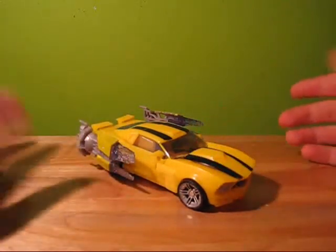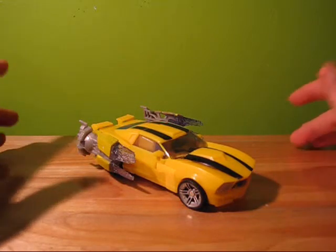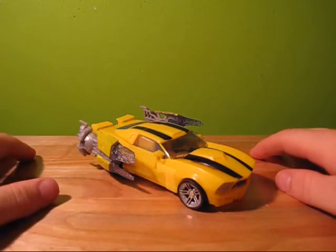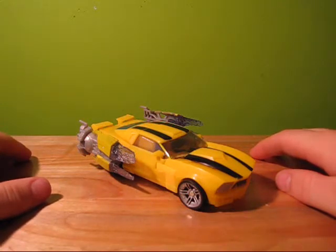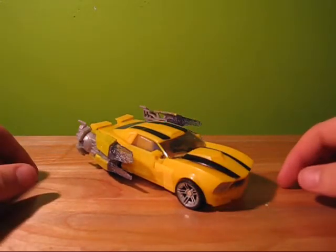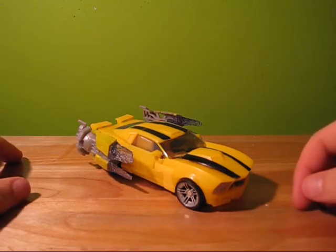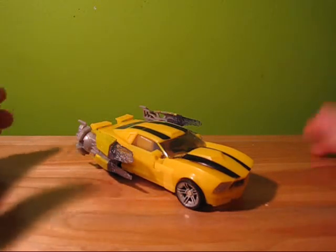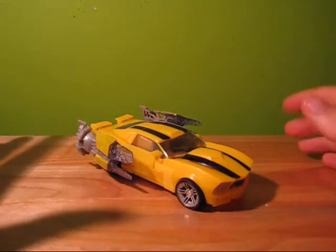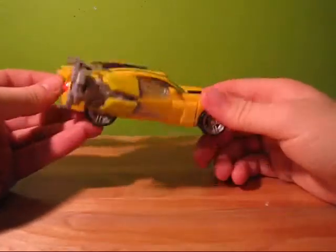I actually like this guy. I don't normally appreciate Bumblebees at all because I'm just sick of seeing him, especially in a sports car version because it just reminds me of the movie one. But this one is actually really good. I like the Classics Bee because it's Classics Bee, but I really don't like him in the IDW comics, the movies, or even the original cartoon. I'm just not a Bumblebee fan, although I have like 56 different Bumblebees because they just keep producing them. But alas, here's another one, and I actually like this one.